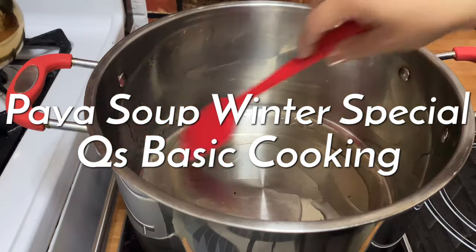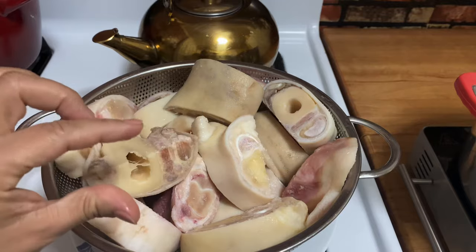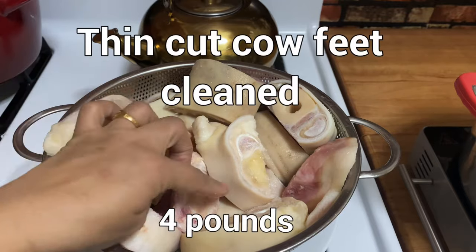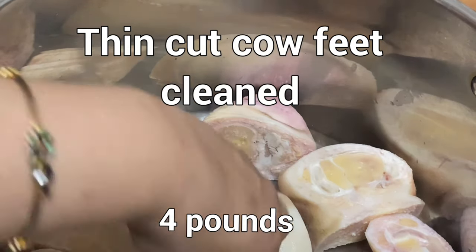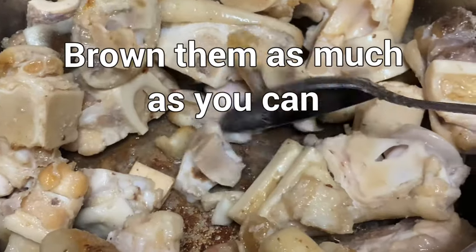Assalamualaikum. Today I am going to make paya soup, not paya salan. This is paya soup. We are going to brown them as much as we can.